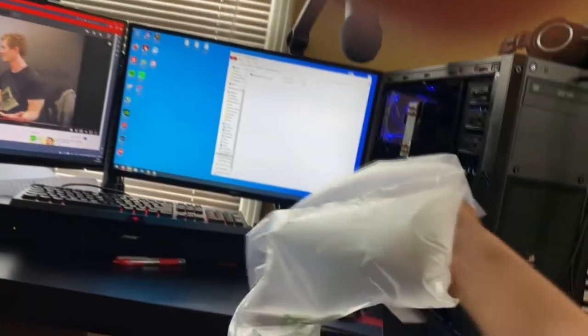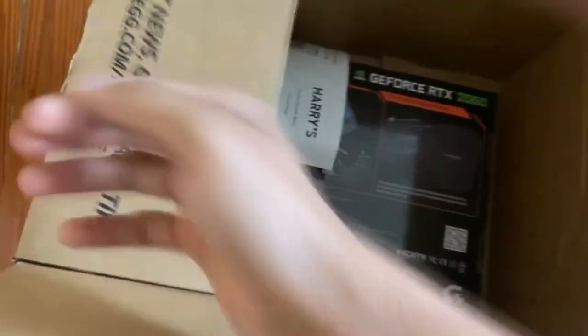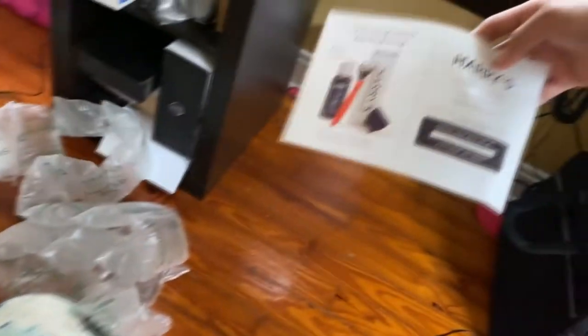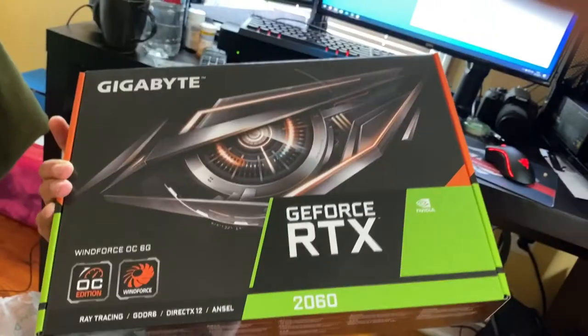All right, let's see what we got. Pretty exciting stuff, you know what I mean? I wouldn't say it's top-tier, but hey — look at that! We got a coupon code for Harry's razors, which I'm already a part of. Oh, oh my — it's a beautiful thing, not as beautiful as my wife, but it's a beautiful thing. Oh my God, look at that — RTX 2060! This thing is not going in there yet.